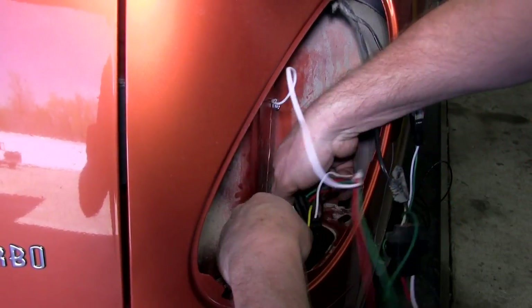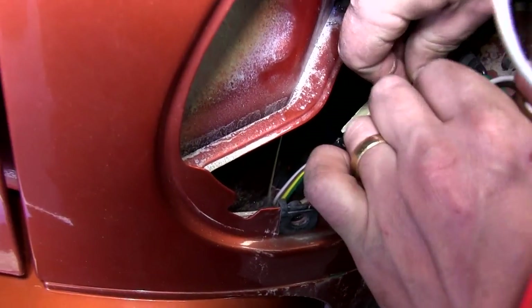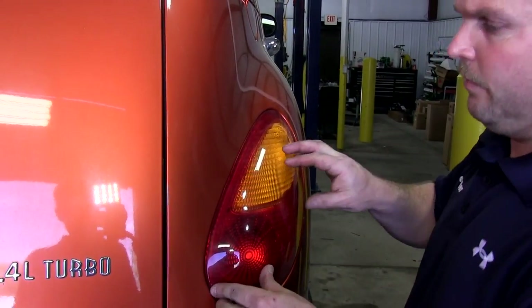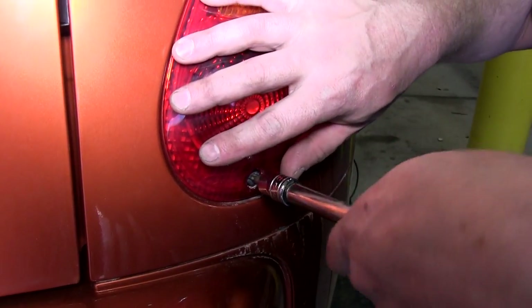Next, we will wipe off a small section behind the passenger taillight where we will use the two-sided adhesive to attach the converter box. Now that we have the converter box attached, we will reinstall the passenger side taillight assembly, again using the Torx head screw.